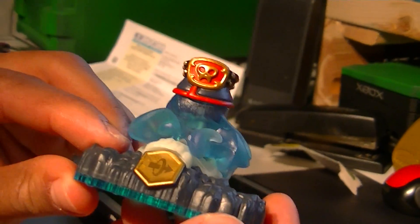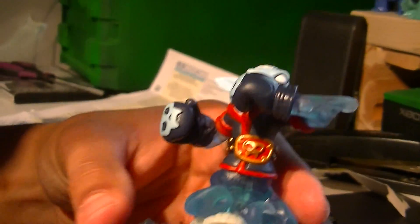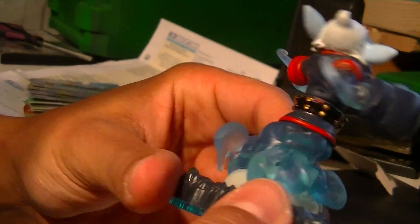Oh, look at that! Nice, turn it. You put the top back on. There you go - nice unboxing, real fast. So you're good now. You're good. Thank you very much.